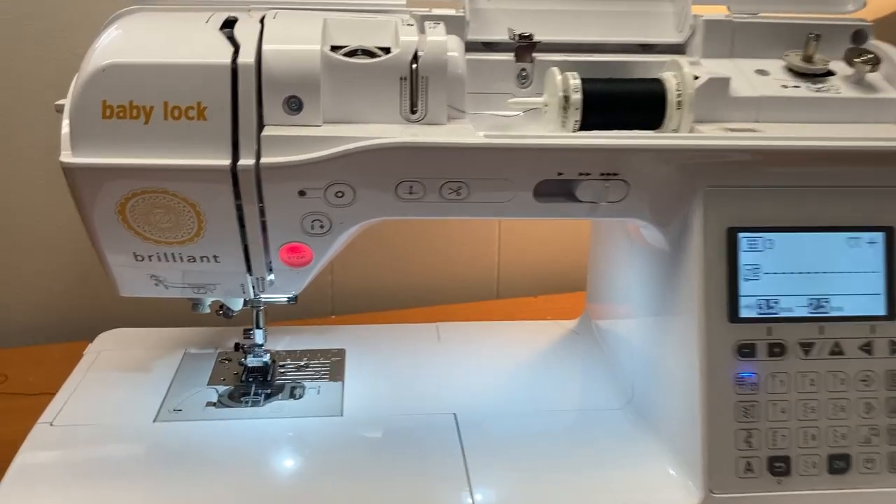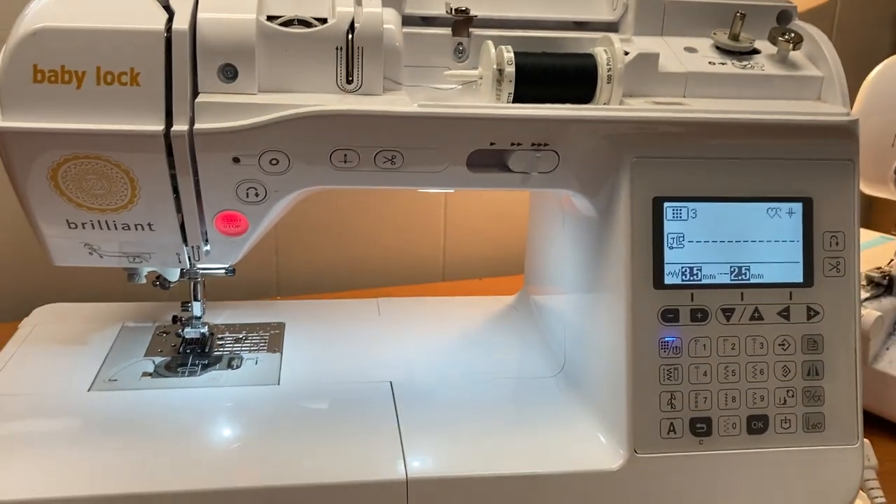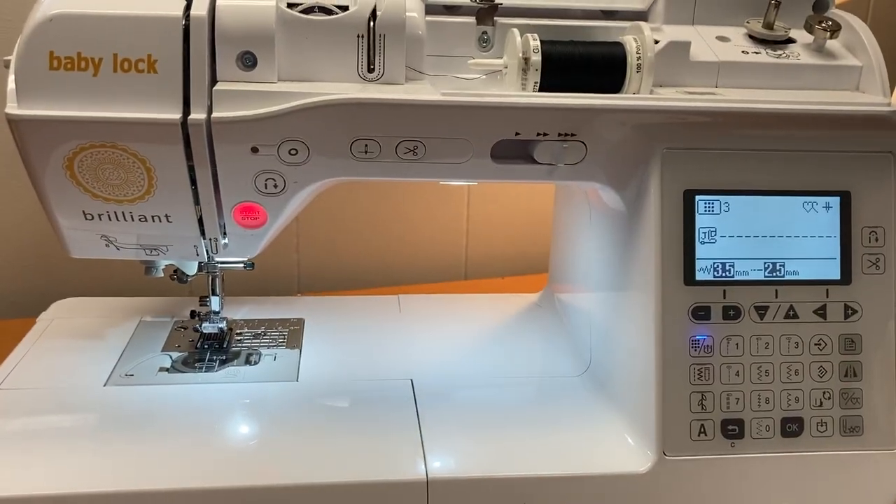Let's get to know the features of your new sewing machine. All sewing machines are different, but they also all have some things in common. And once you know what those basic things do, you can more easily operate your machine. My machine is a Baby Lock Brilliant — it's a computerized machine, but your machine will have most of the same features.